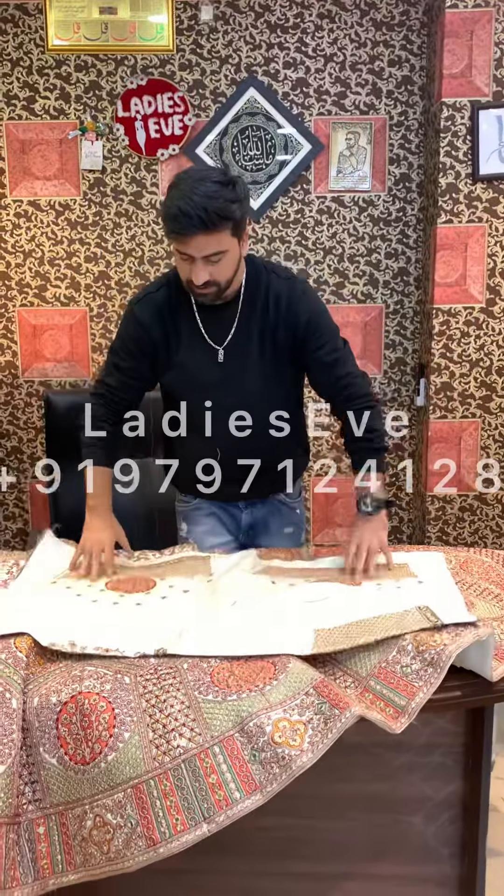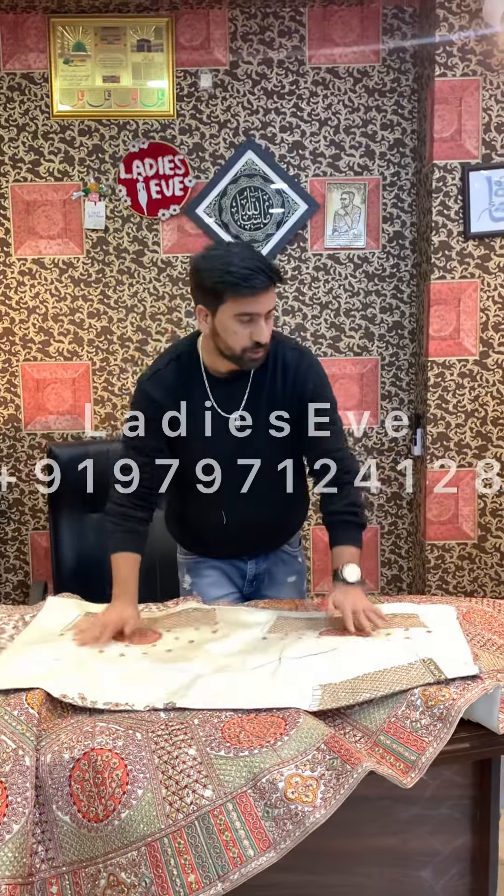This is whole silk. This is the side-back, and these are the sleeves. This will come with two lehengas.